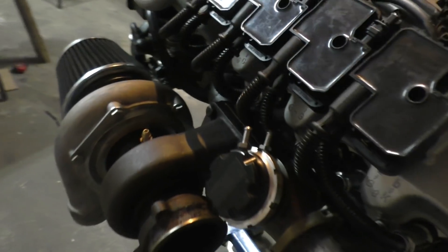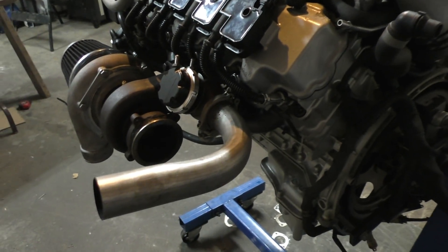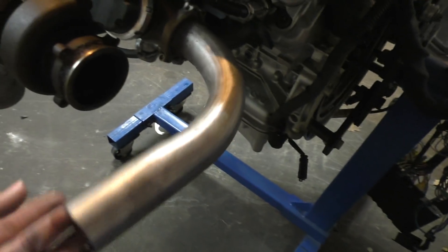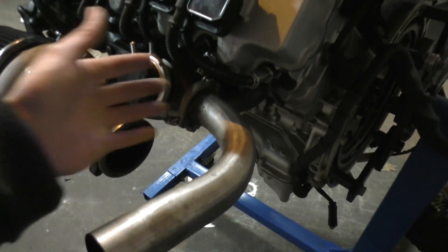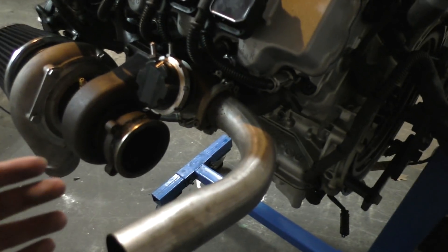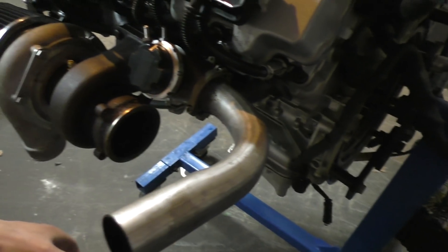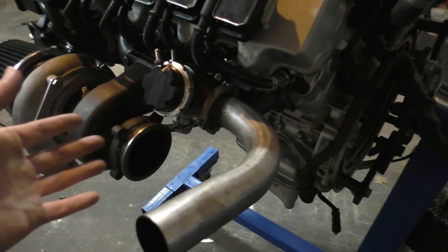Looking at the other side — yeah, it's a pretty cramped fit, everything is just crammed on the side of the engine, but everything does fit and should work properly. For the downpipes: this is not the final downpipe, just something carried over temporarily. The final downpipes are going to exit from the side — one pipe from the wastegate exiting from the side, and a bigger pipe from the turbo also exiting from the side.